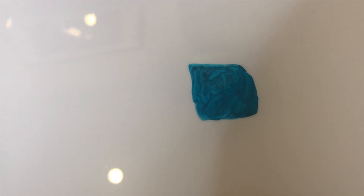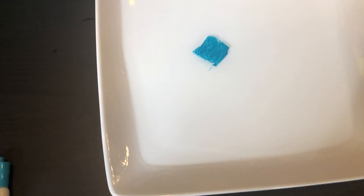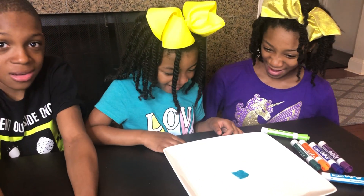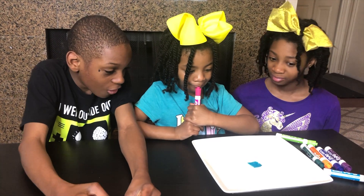Look, guys. It's trying to move. There it goes. Look, Sparkle, it's floating! Wow. I can't believe it's floating. This is so awesome!